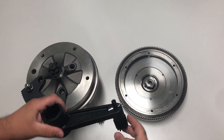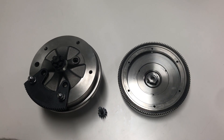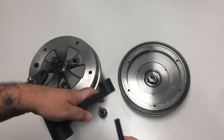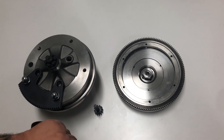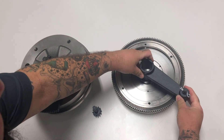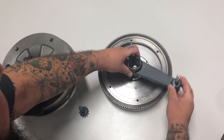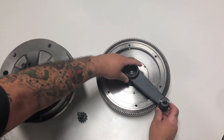On the flywheel it'd be the same thing except you're gonna turn the assembly around so that the deep side for the gland nut is in position. Just make sure the same thing — make sure your teeth line up and go ahead and stick it together and do your torque.